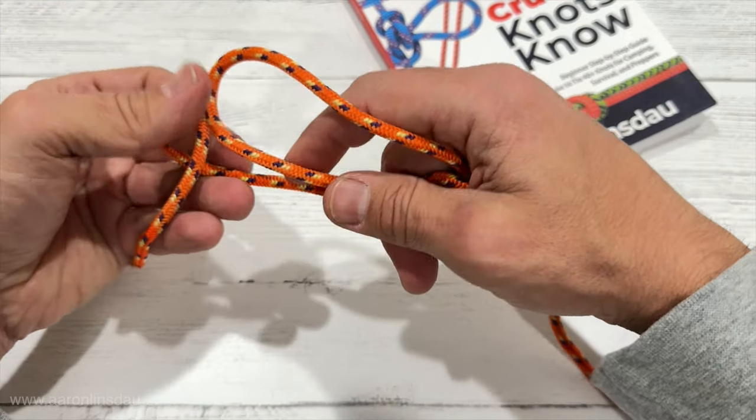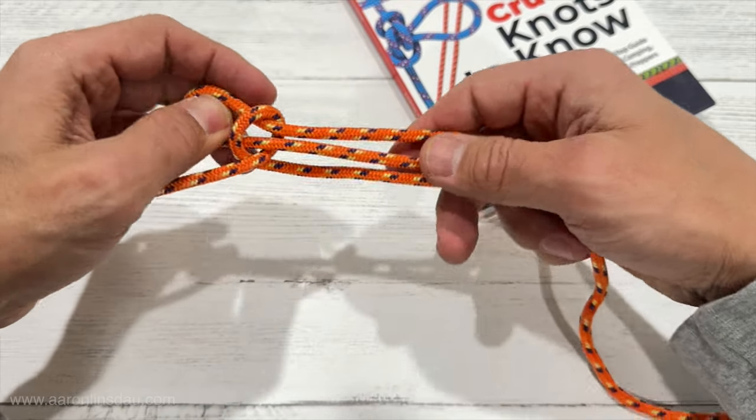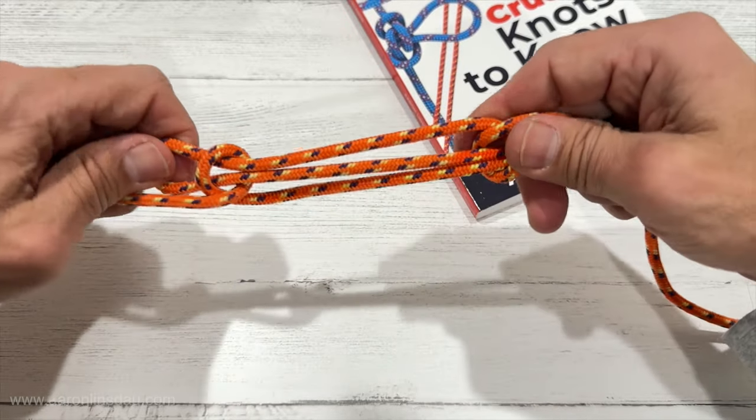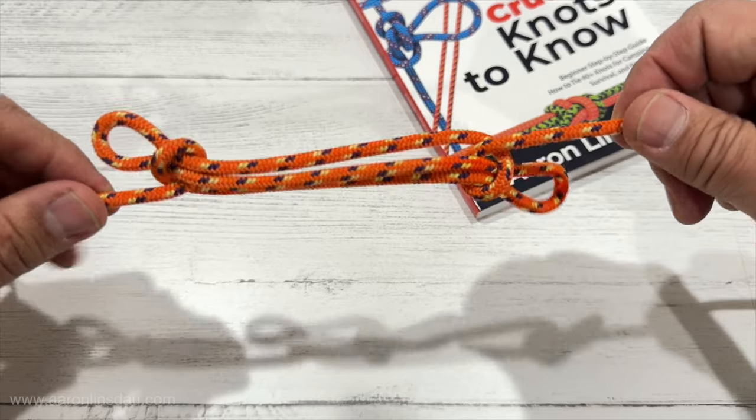You create a twist here, you pull that other bite through, and then hopefully it's a nice symmetric knot. This is a great way to shorten a rope without too much trouble.